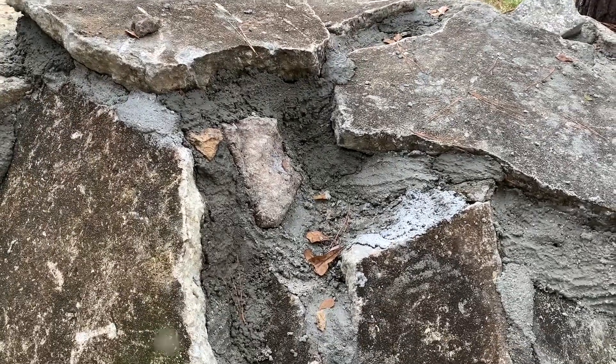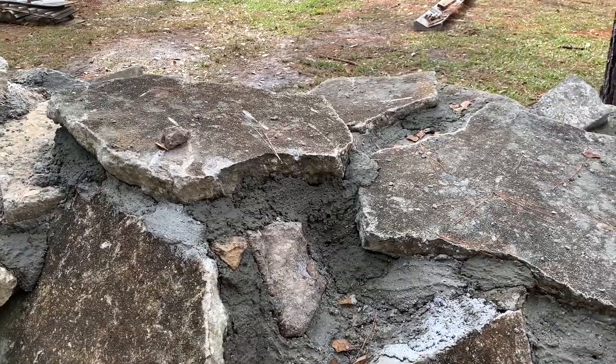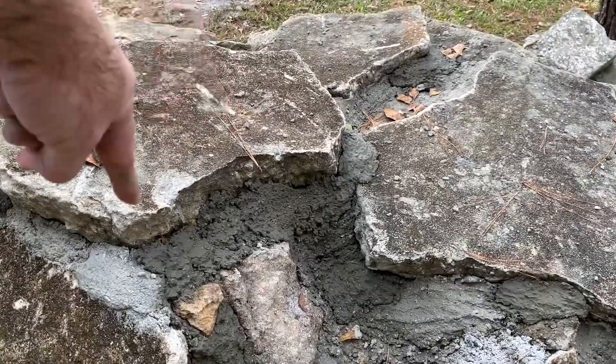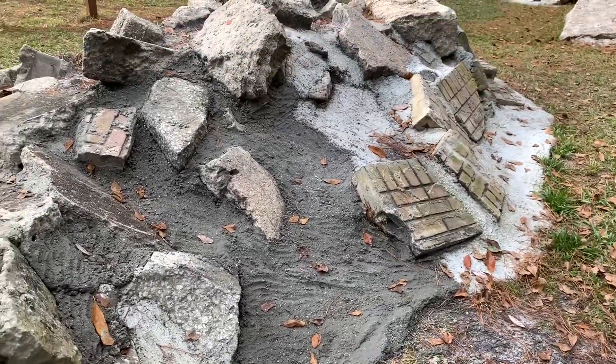That's going to be a fun climb right there — got to get over there and get that belly across it. It does have a little bit of a divot in it, so maybe the belly will get that pretty easy. This is looking good. That was 22 sixty-pound bags of concrete, and believe me, that's about all I want.